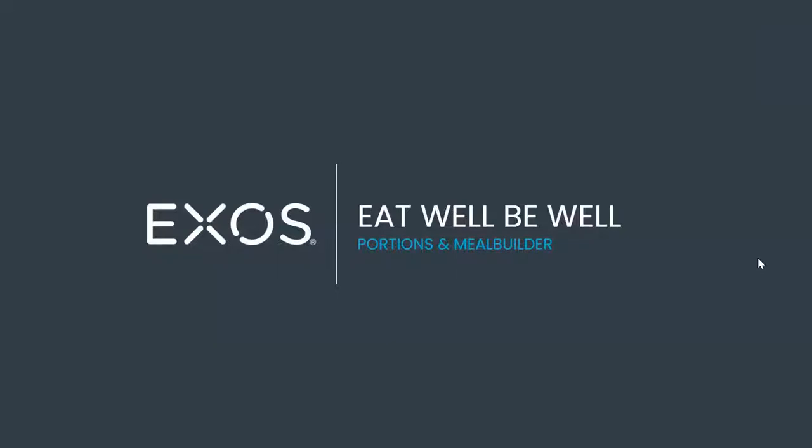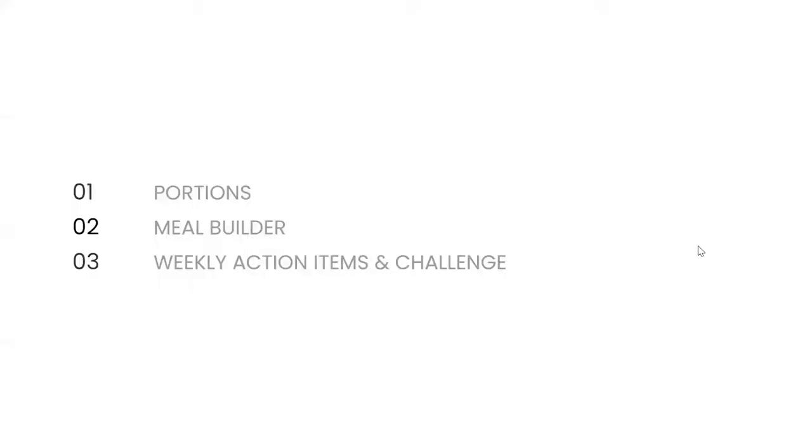I'll address questions along the way, and we'll see what we have for time. So the first part I'm going to talk about is portions. The second piece is the meal builder, and then part three will be action items — pretty much a review and then a challenge, which is completely optional.